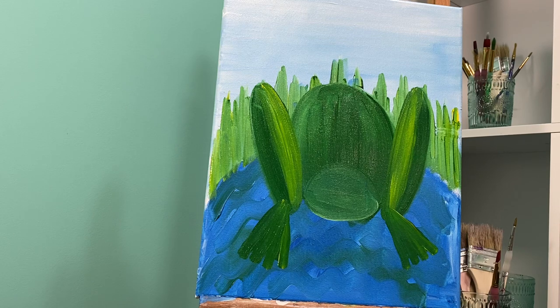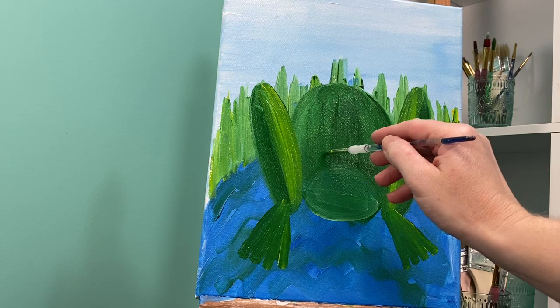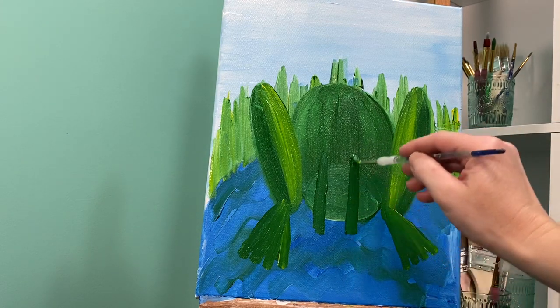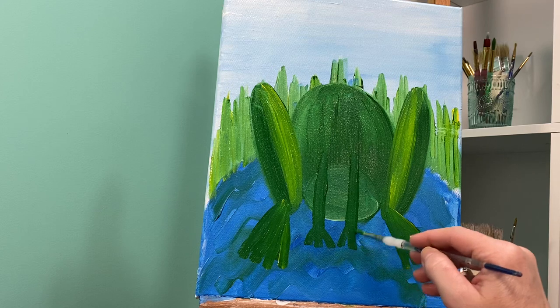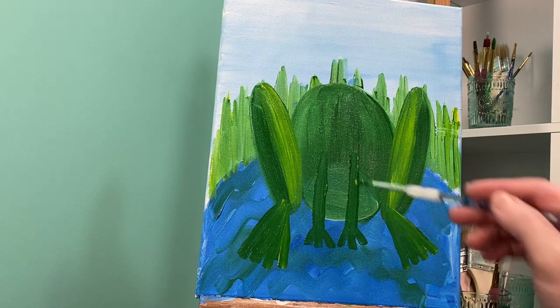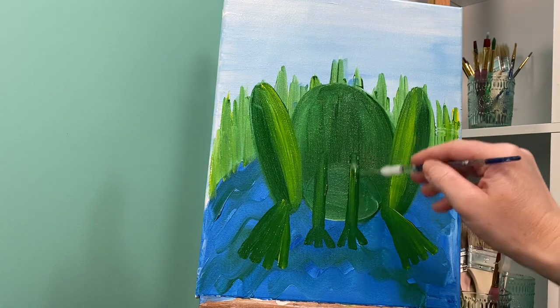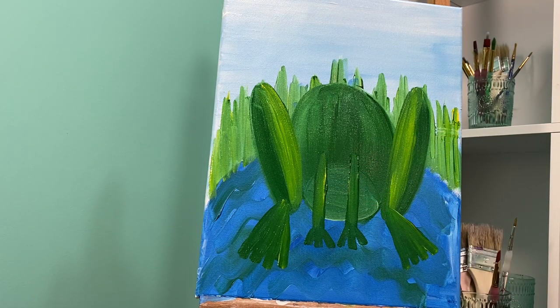Now we have to give him his frog arms. I'm gonna go back to my straight green color. Frog arms start just above his frog belly and I'm gonna draw those straight down right below his frog belly — it's like a sideways equal sign. These are just gonna have three little lines on them. Before I wipe my brush off I'm gonna take just a little bit of yellow and add just a little bit to the front of his legs, not the toes, just the front.